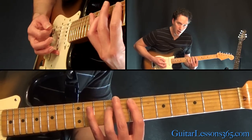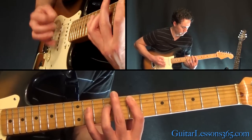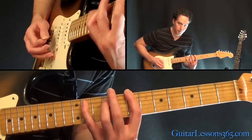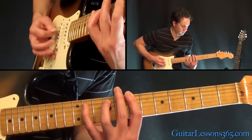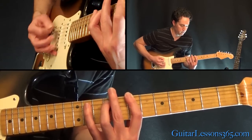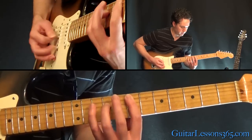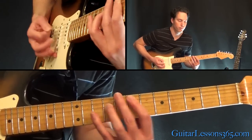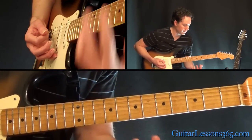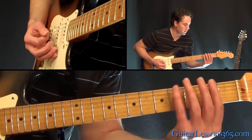Then just take that figure and move it down one string, and then back. After going through those chords a couple of times, we're going to go down to the 2nd fret — same thing here, the 2nd fret on the low E.